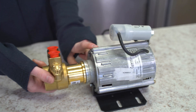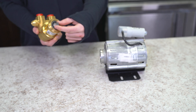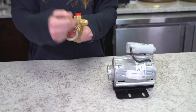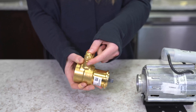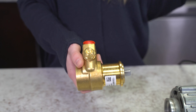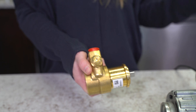So when you turn the machine on, this motor is going to spin this metal piece, and that's going to move the water wheel in here so that the water flawlessly cycles through. This little screw here adjusts the brew pressure. If you turn it to the left, that's going to lower the pressure. If you turn it to the right, that's going to increase the pressure.